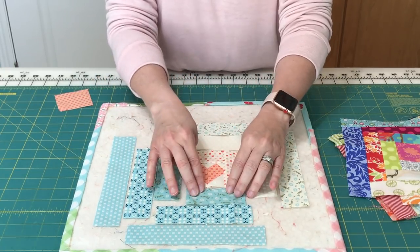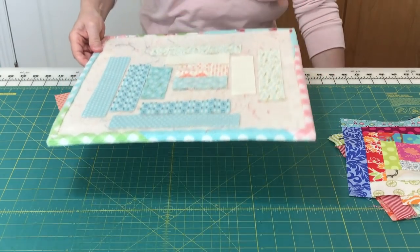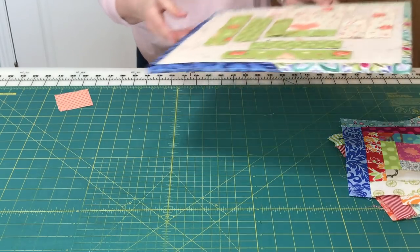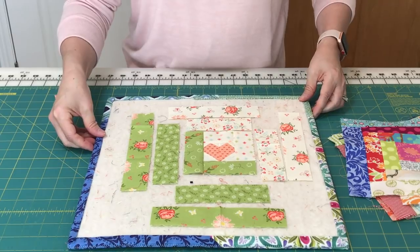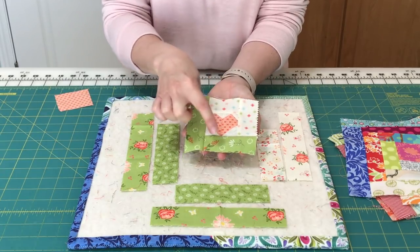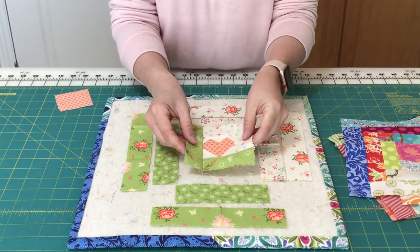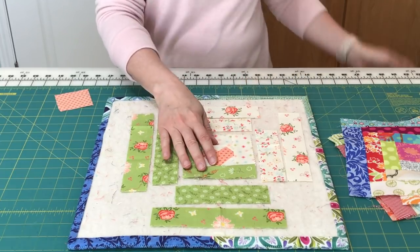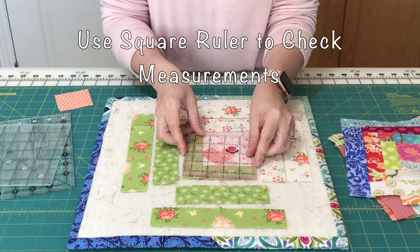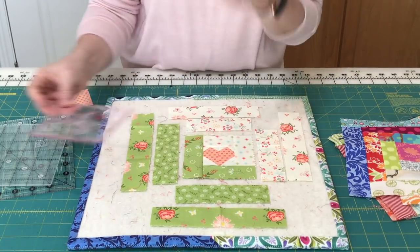The next thing to do is to put this right sides together, sew, press. I've got that step already done. You can see I've got my center unit completely done on this one — I've added two lights and two darks and pressed them all out towards each successive strip that I added. At this point, a lot of people like to check the measurements, and you can do that if you have square rulers. I just check, make sure mine ended up right, and I'm ready to move on to the next step.